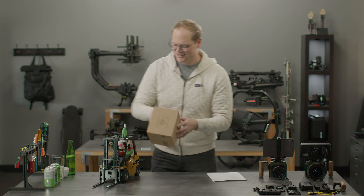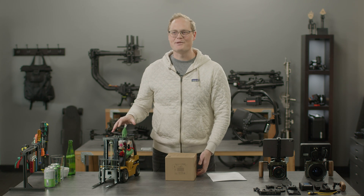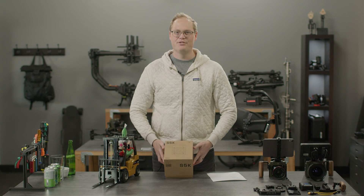Good news — a little delivery from Santa's little helper. This is actually my son's Christmas present that we broke open a little early to play with before this video shoot.